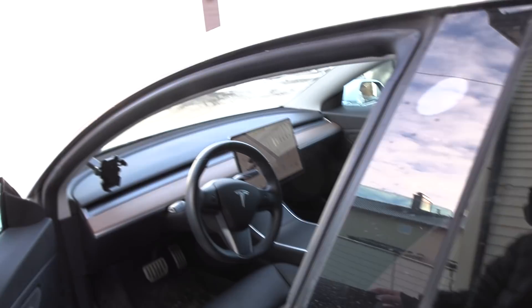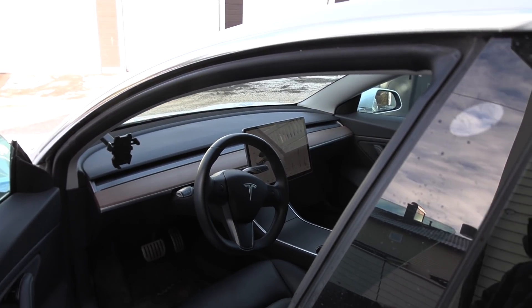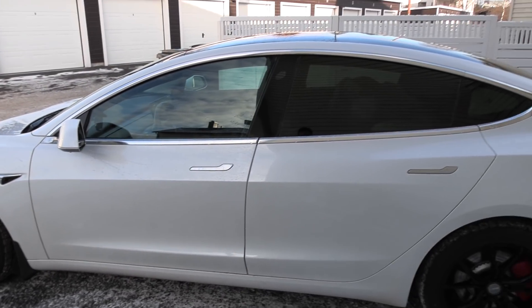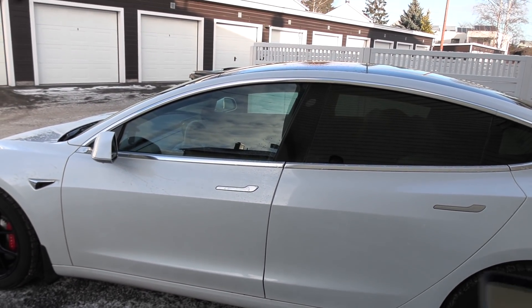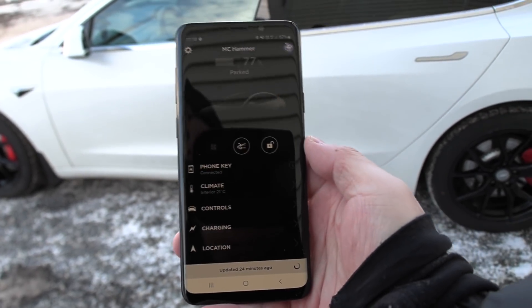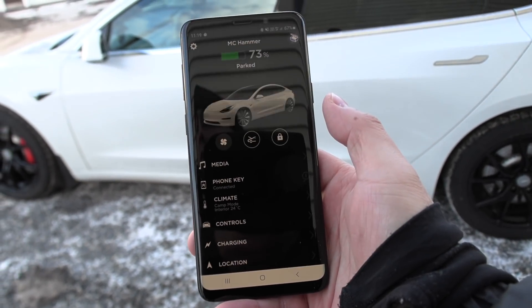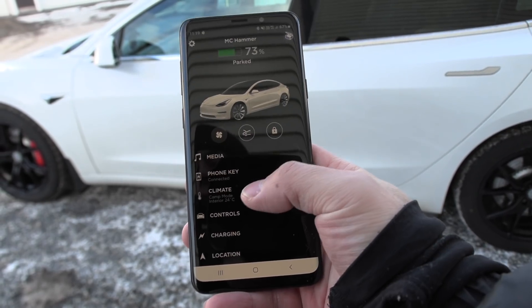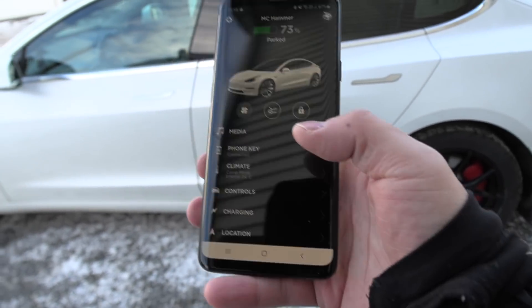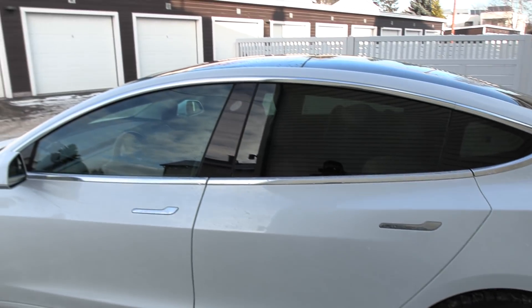So now, in case you live in a place where it's not safe to leave the car unlocked, you can do it like this — have camp mode on and then go to the app and manually lock. The reason I use camp mode is because regular preheating will also heat the battery, but we don't need to heat the battery. We only need to heat up the cabin. So now we wait.